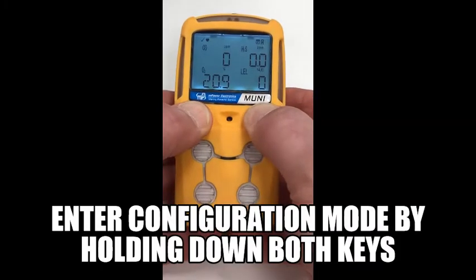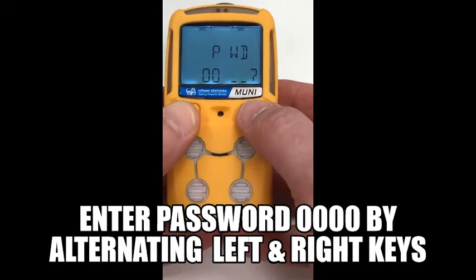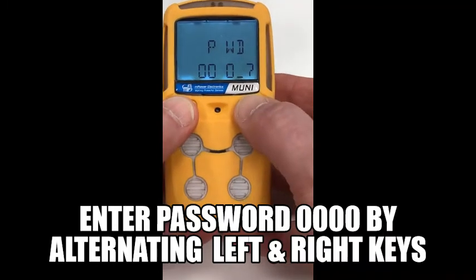Enter the configuration mode by holding down both keys, then enter the password default of 0000 by alternating with the left and right keys.